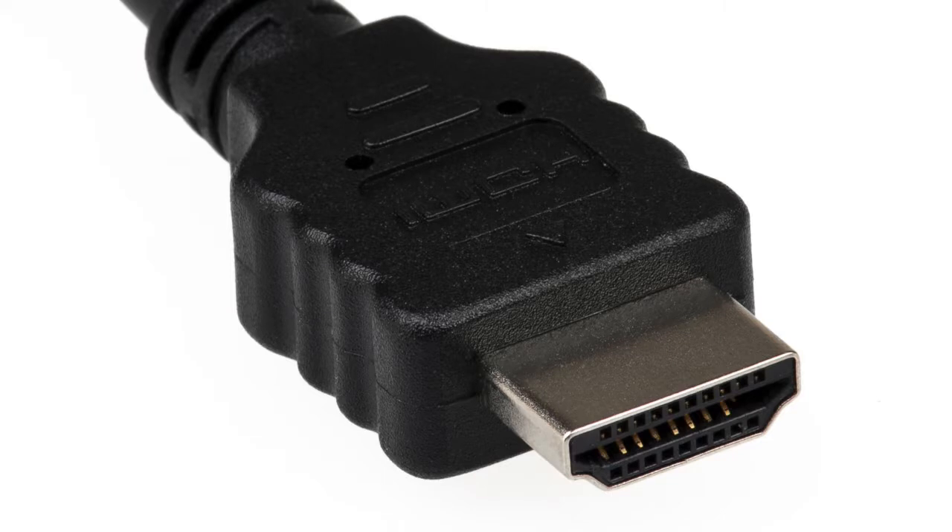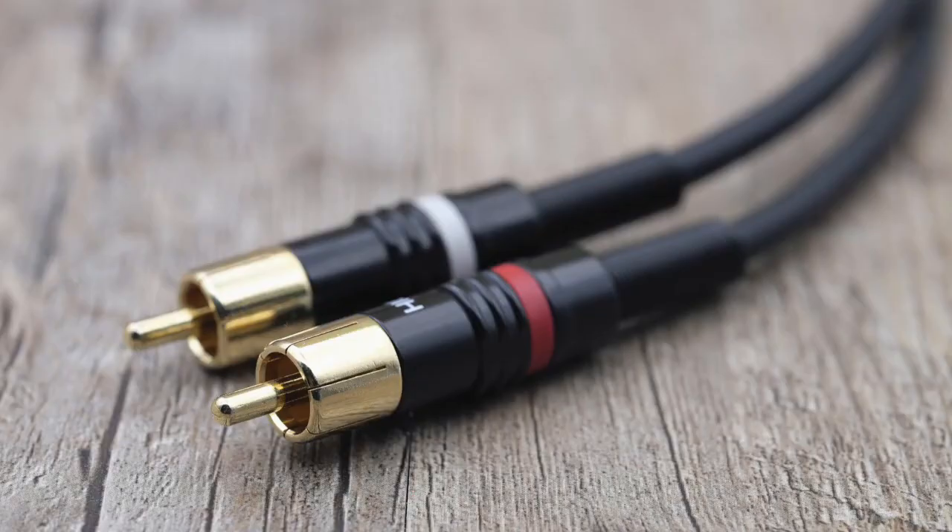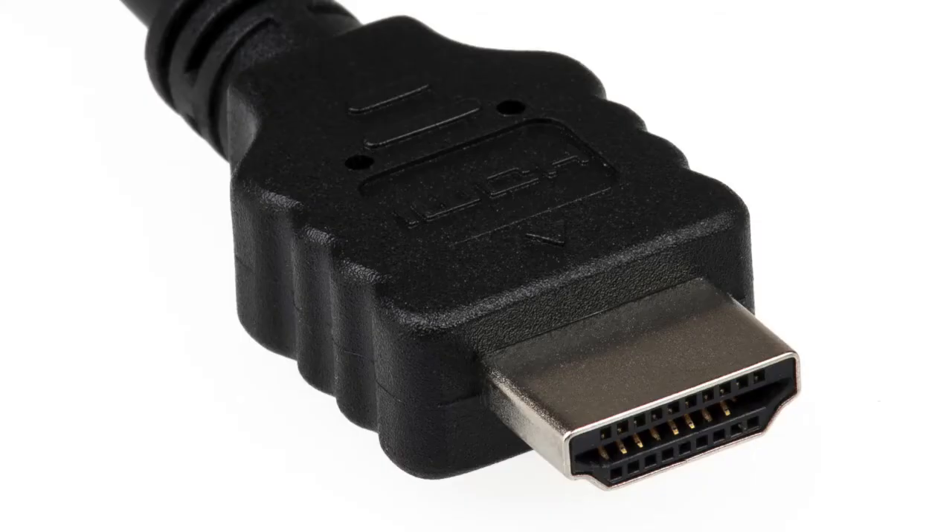Welcome to the channel. Today's video is short and sweet — how to get an audio signal out of your HDMI. We're going to look at how to get red and white RCA cable or an optical cable for 5.1 surround sound out of your HDMI.